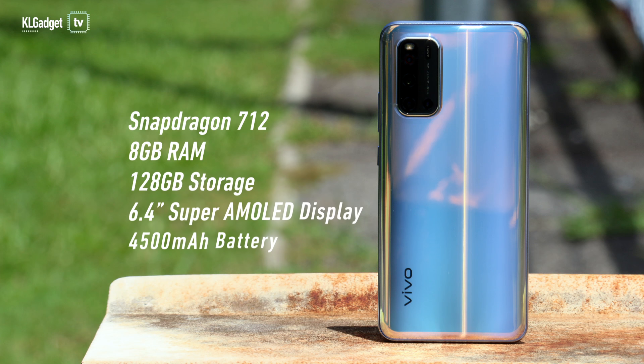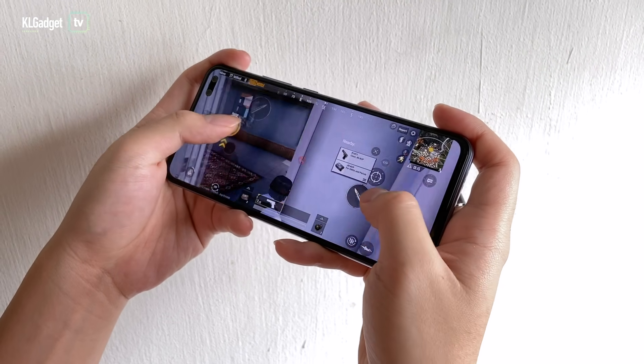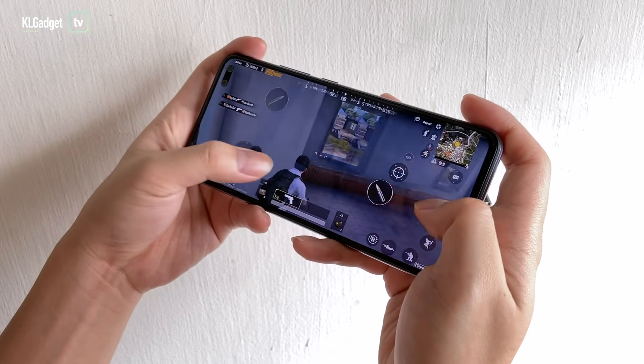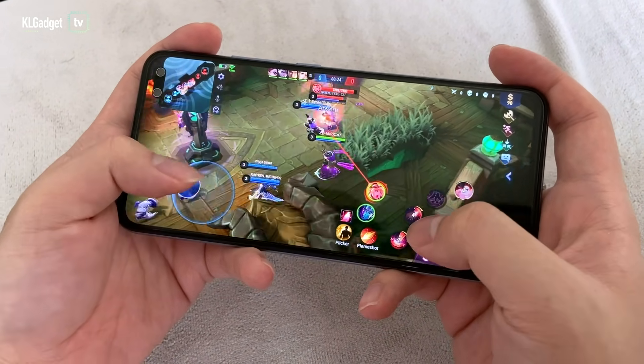I've got no complaints regarding its performance either. It has a Snapdragon 712 processor paired with 8GB of RAM and 128GB of storage, and gaming with this phone has been pleasant so far. There is one feature that I really like in its ultra game mode and it's the voice changer feature — I get to change the sound of my voice in-game, which is really fun especially when playing games with strangers.